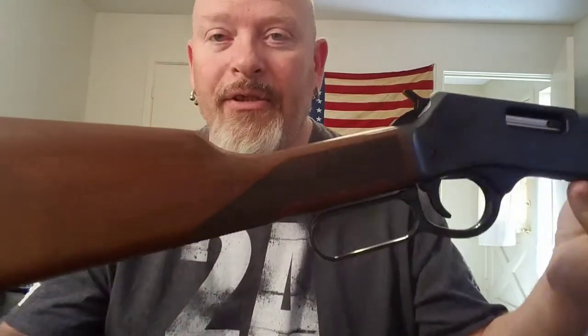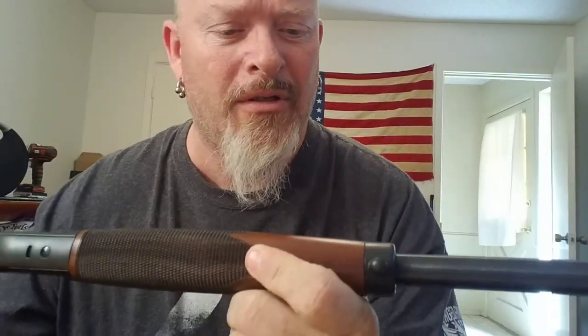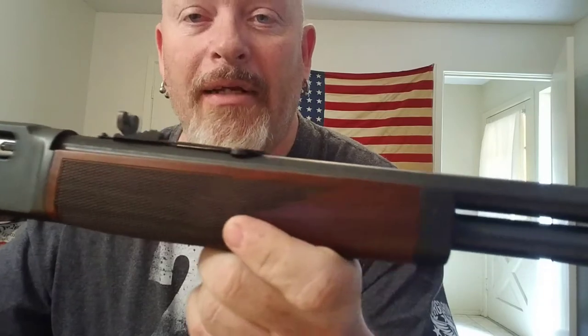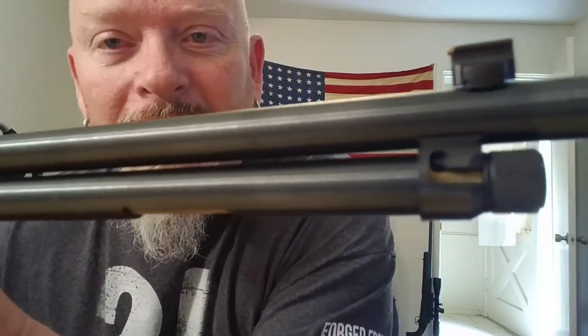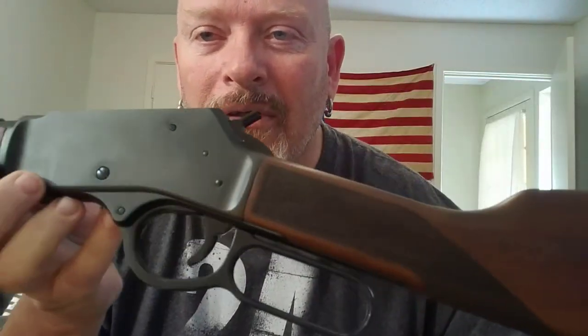As you can tell, there's only one little minor scratch right up in here, maybe on the other side — yeah it's on the other side. But other than that, this thing is in immaculate condition. You can see that little imperfection right there.